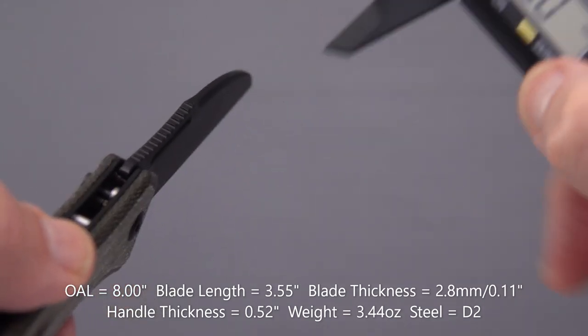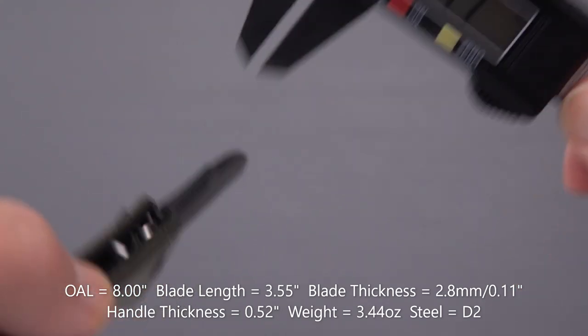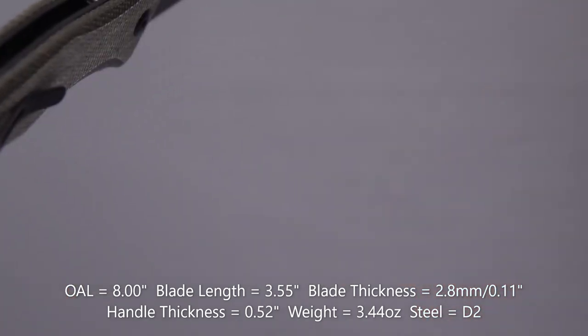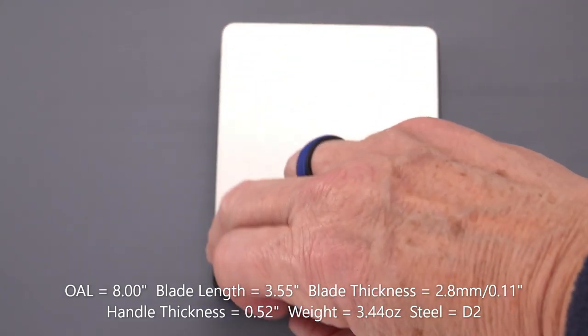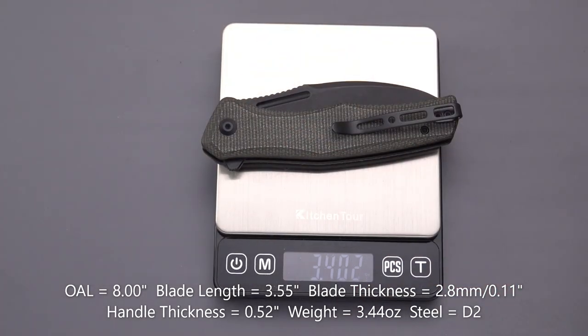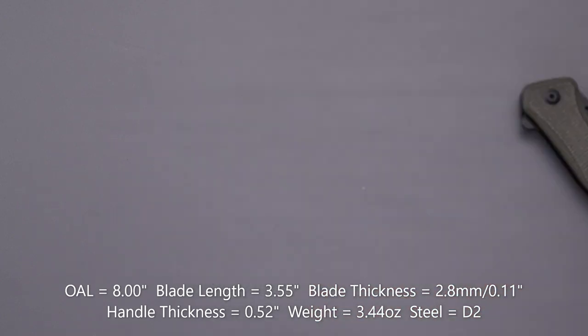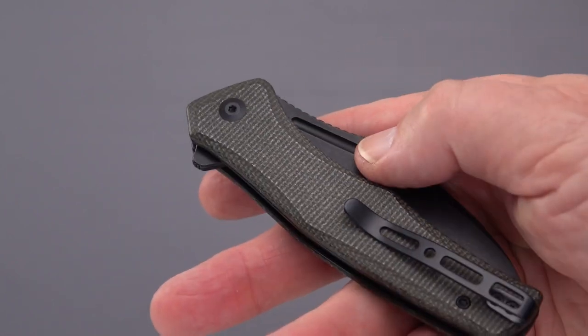Blade stock: 2.8mm. Handle width: 0.52 inches — pretty slim. Weight: 3.4 ounces — not bad. That works out to about an ounce per inch, maybe a little over, given the three-and-a-half-inch blade.